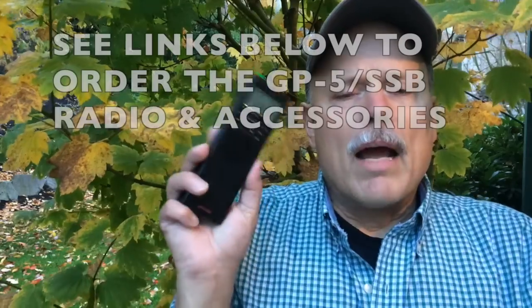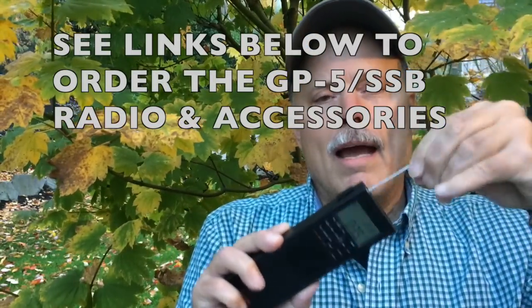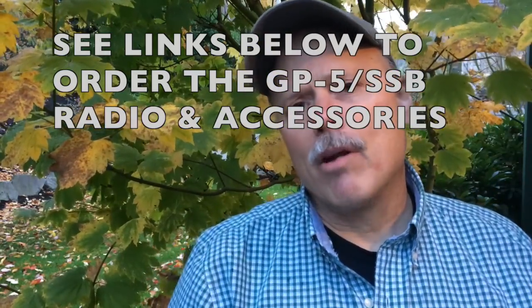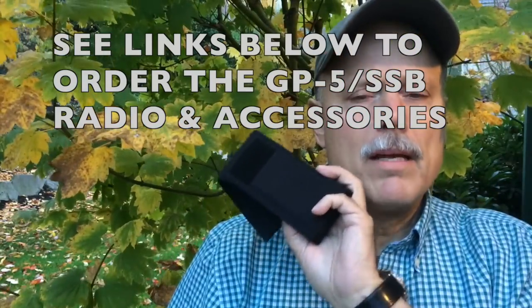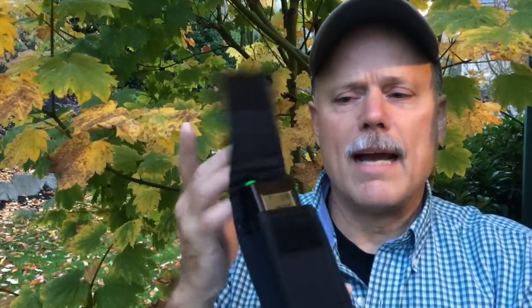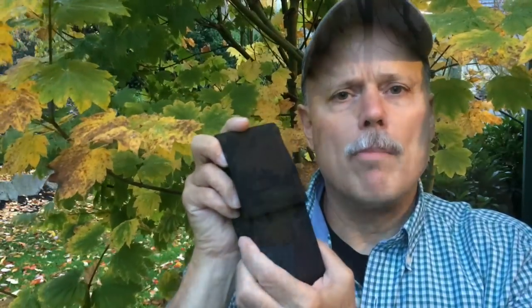In a time of need, this is going to be a very critical communication resource. When I got my GP5, I picked up the extra antenna. I think it's always good to have a backup antenna for every one of your radios. I also picked up the accessory padded case, which is a nice way to keep this radio protected in your go-bag. It also has a nice little clip if you want to wear it on your belt, but I typically just stuff this down in the front compartment of my go-bag.